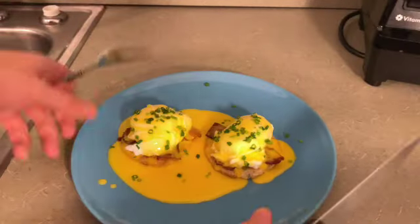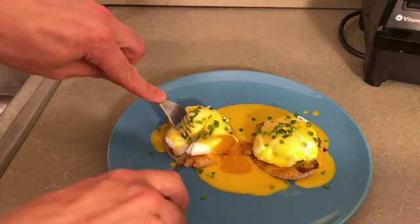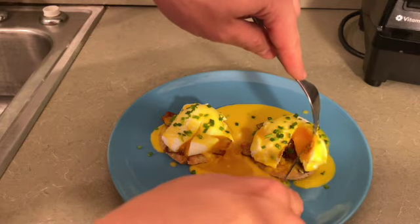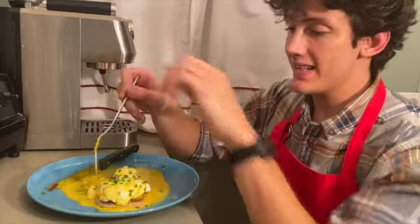And let's see what it looks like when I cut into these eggs. Oh, it's perfect. Goodness, oh my goodness. That one's a little bit medium boiled, but we still got some runny yolk in there. Alright, it's time for me to dig into this and give it a try.